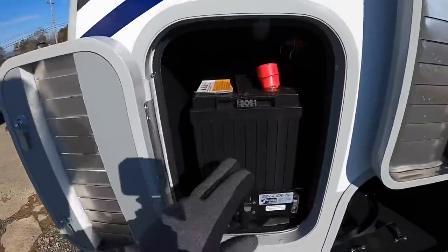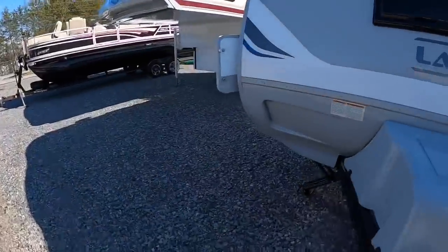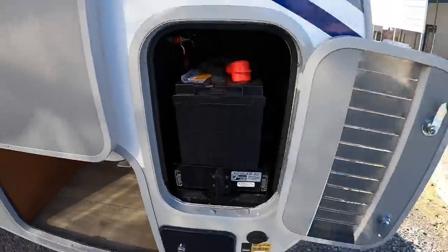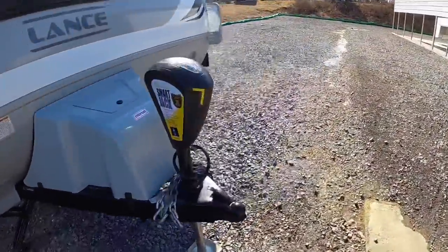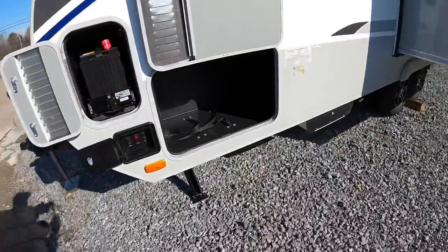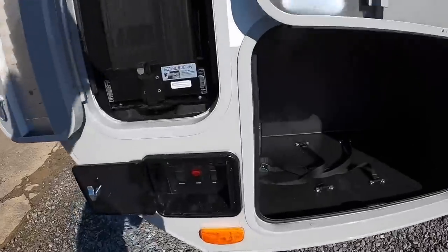This one has dual lithium batteries — there's one over here, and then right over here on the other side in the same spot, you have your other lithium battery. Dual lithium batteries is an option on this camper; you don't have to get them. It's about a couple thousand more if you do get them, but it is an option.